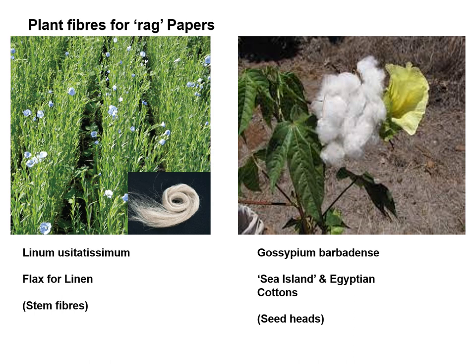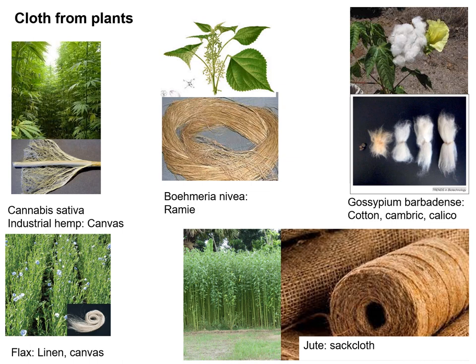Cotton itself comes in a number of botanical varieties, of which the sea island or Egyptian cottons were considered the best, due to the longer length of the fibres in the seed head fluff, which makes the threads longer and stronger — important both for cloth and paper. Both cotton and linen fabrics continued to be used for balloons well into the 20th century. Frequent mentions are found in the technical and historical literatures of cotton, cotton cambric and calico, with linen in either a finely woven or canvas form.